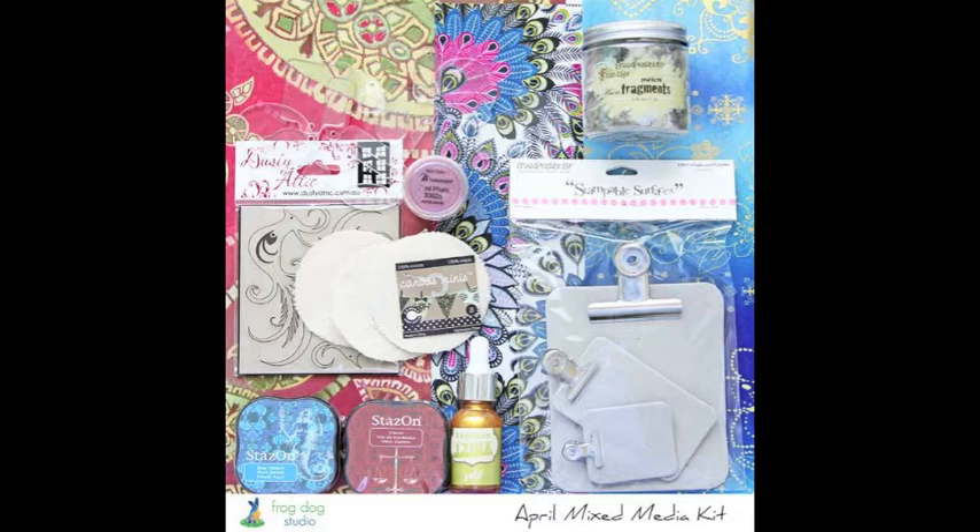What you're going to get in this particular kit: one Illumides powder in red plum, one Stazon midi ink pad in claret, one Stazon midi ink pad in blue hawaii, one iZink pigment ink bottle in gold, one Stampendous mica fragments jar in pearlized, one Dusty Attic chipboard set of birds, one Stampendous mini clipboard canvas pack, one set of canvas minis by Canvas Corp, three sheets of Deco Patch tissue paper, and 16 Tim Holtz clear fragments in random sizes and shapes.